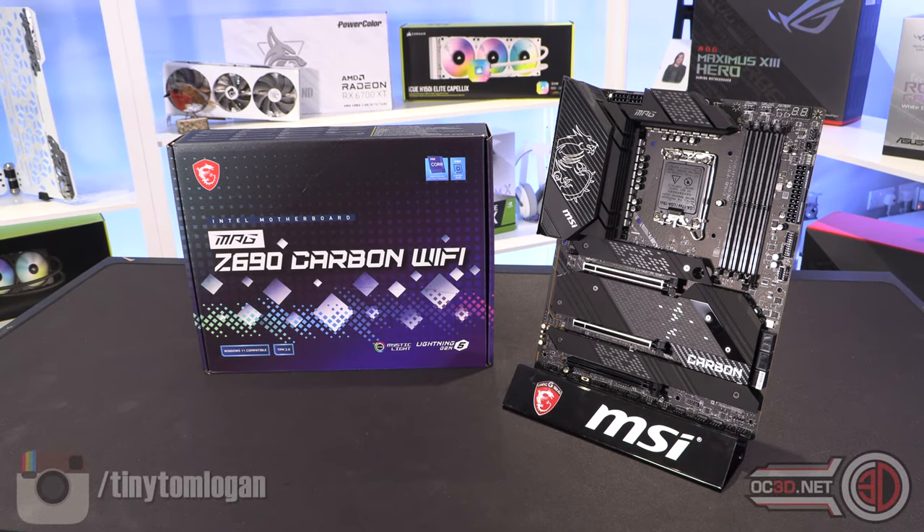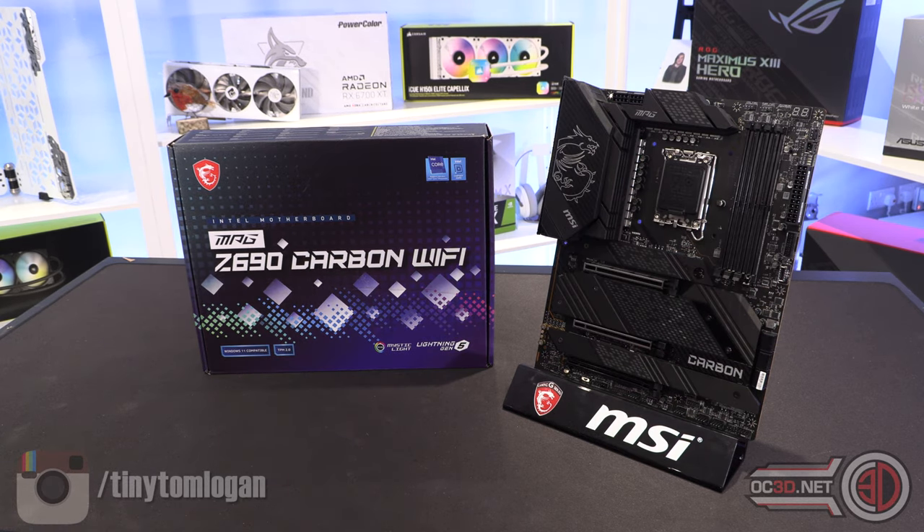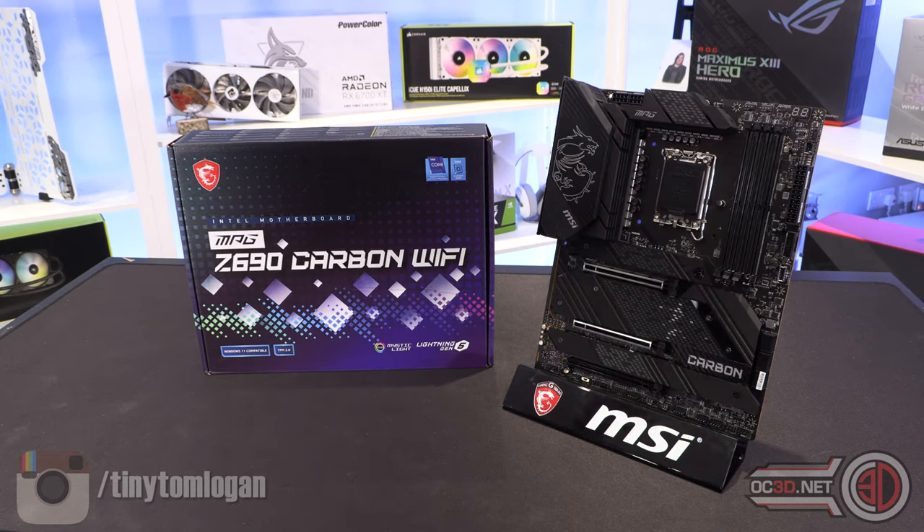Hey guys, it's Tiny Tom Logan and I've had too much coffee. It's late, NDAs are short, and I'm trying to get as many videos done for you as possible. That's why I've had lots of coffee.